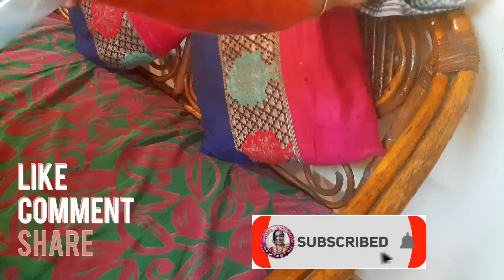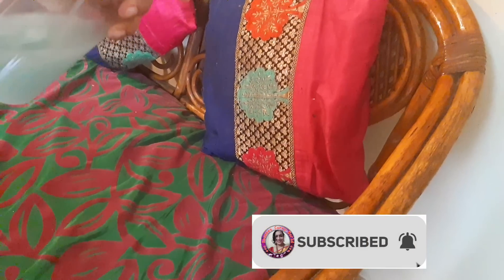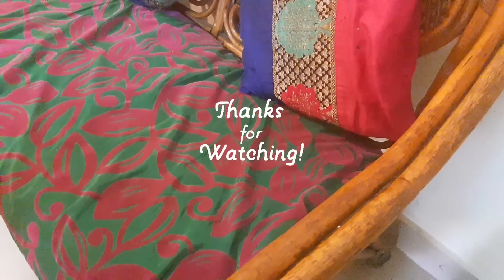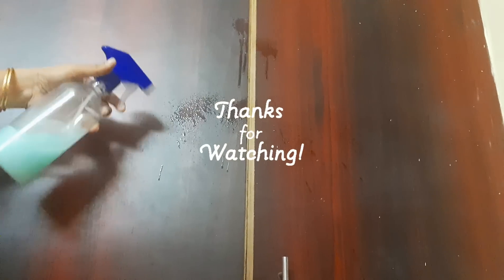It is easy to clean the floor. I hope you enjoyed this video. Please share your support and subscribe. Don't forget to subscribe. I hope you enjoyed the video. Take care. Bye bye.